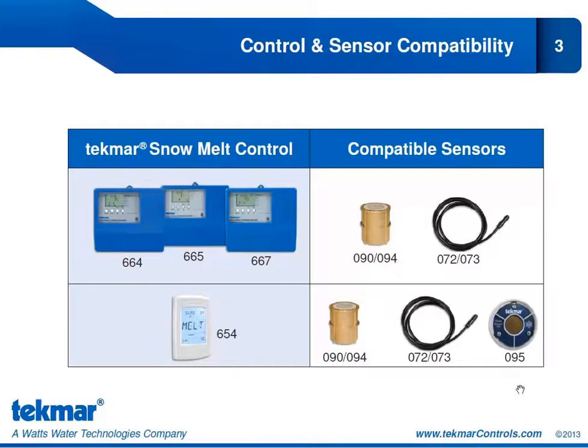The 095 is only compatible with the snow melt control 654. You cannot connect the 095 to the 664, 665, or 667 — it will not work. So if you're thinking about installing the snow sensor 095, it means you also need the snow melt control 654.